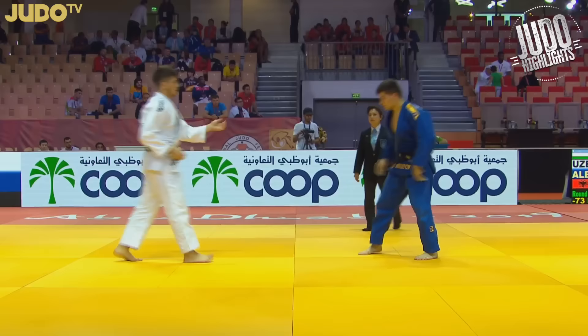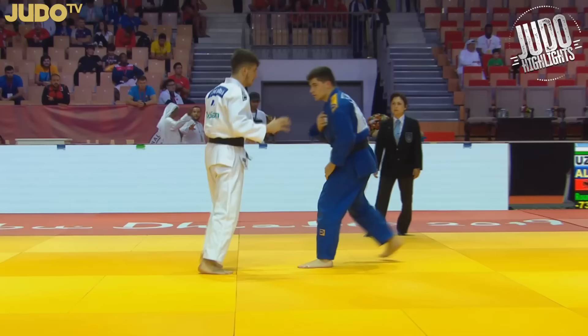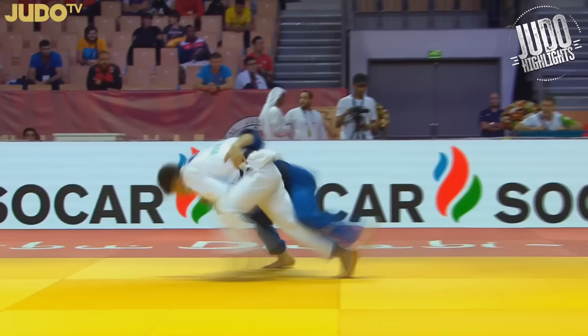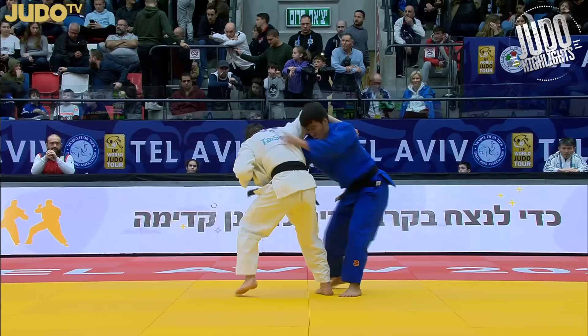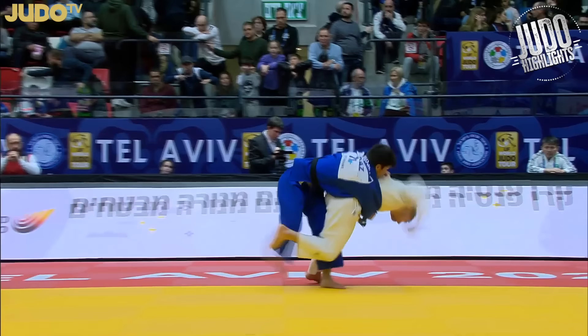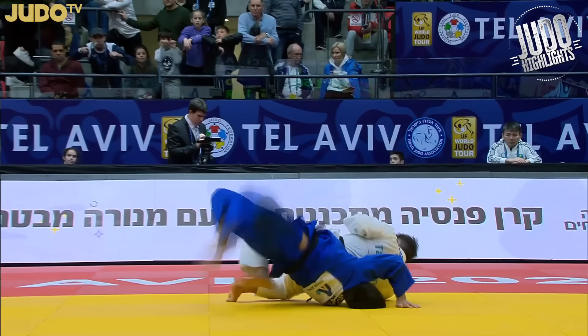Nice Uchimata here off the belt grip. And we saw him throw Grigolashvili with this earlier in the video. I think he would probably avoid this technique these days — you can see the head touching the mat there, got to watch out for that. But it's not his main tokuiwaza. That's definitely the Osotogari off the back cross-grip and all the variations from it. I don't want to give you the impression that Maizoradze is a one-trick pony with his Osotogari, so we'll look at some other techniques.